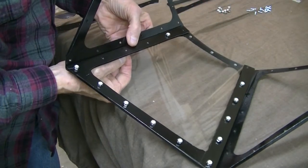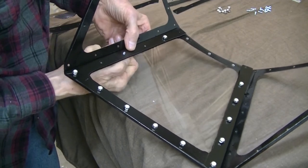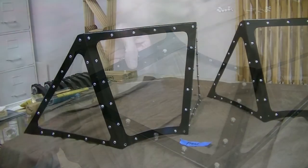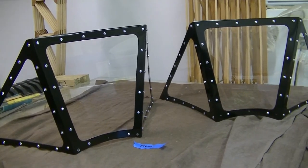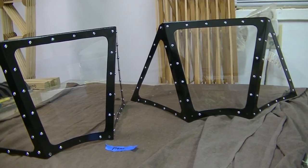And it's time to put all the screws and nuts and everything together and see how it looks. Well, so far it doesn't look too bad.